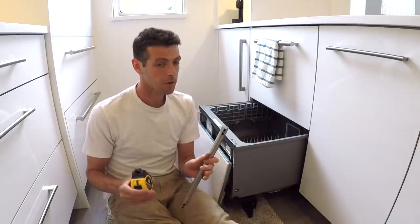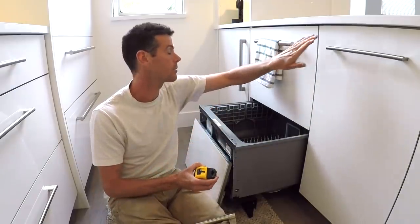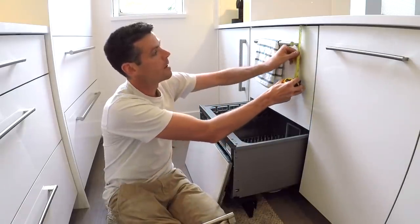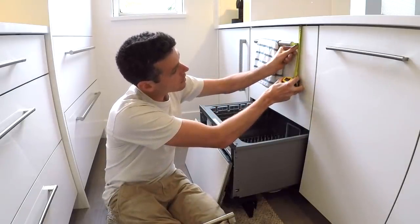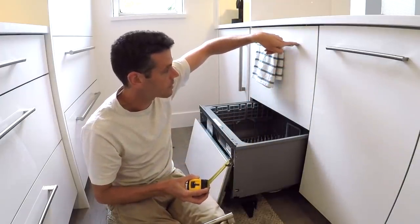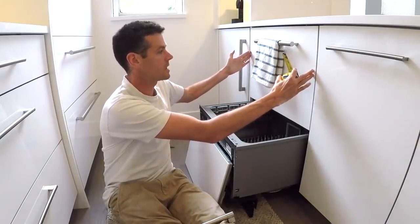The first thing you want to find out is where you want to put the handle. In this case I'm going to match it up with where they have it on all of the existing ones. It is centered at three and three sixteenths down — so right there, that's three and three sixteenths, and of course it also has to be centered this way.